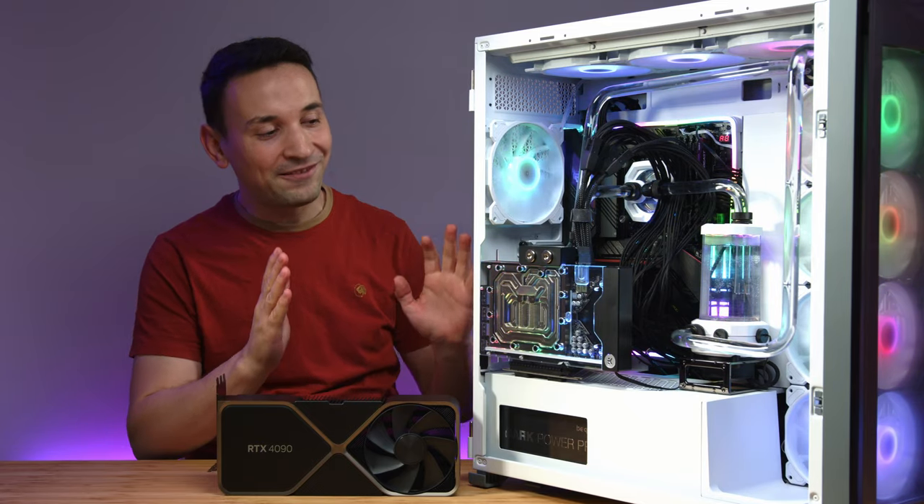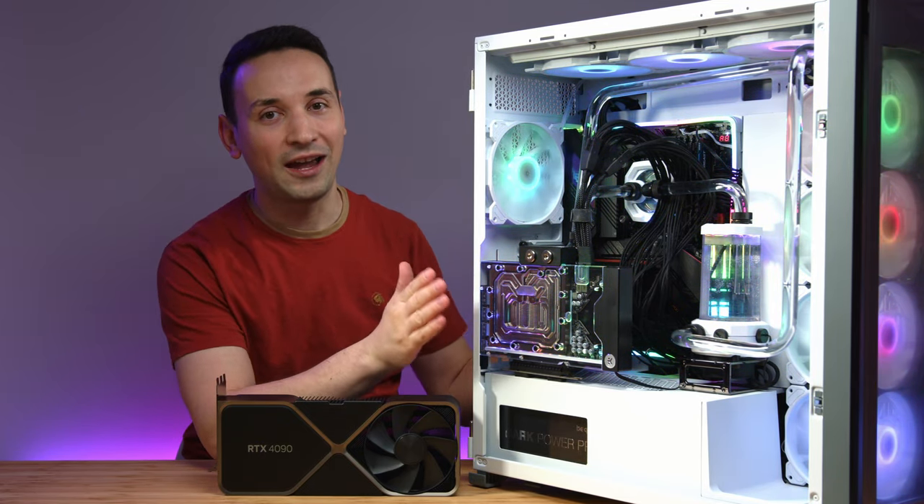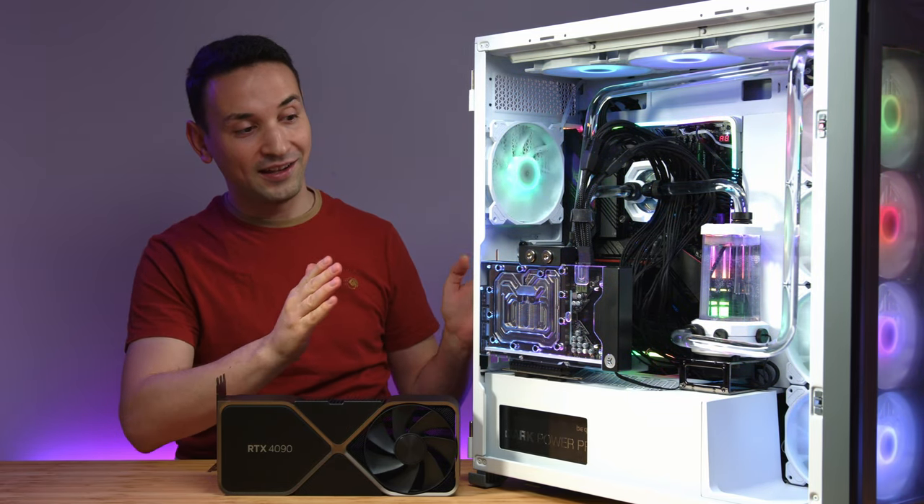I hope you're having an amazing day. Today I have something very exciting. I got here the EK Quantum Vector 2 FE for the RTX 4090 water block.